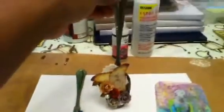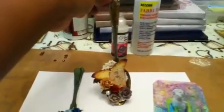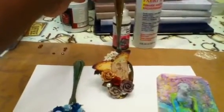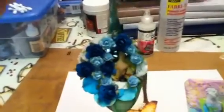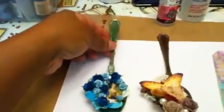I had previously alcohol inked the spoon in various colors. There's the back of it, and that's what it looks like. Is that not cute or what? I love it. I may add some Glimmer Mist to them to kind of make them shine more.